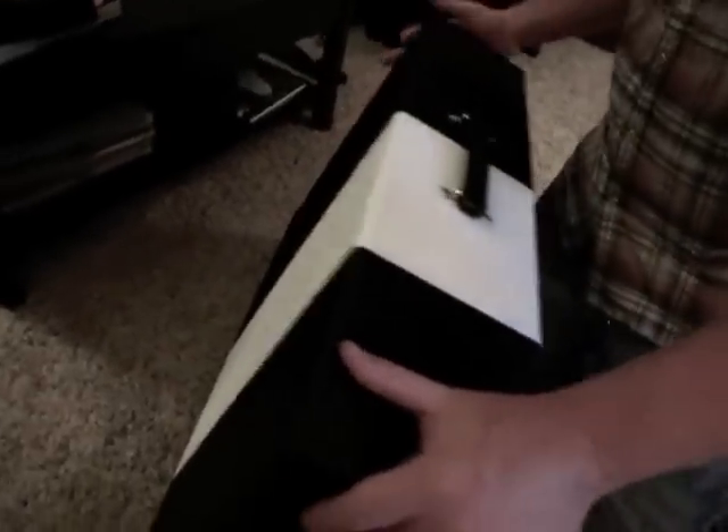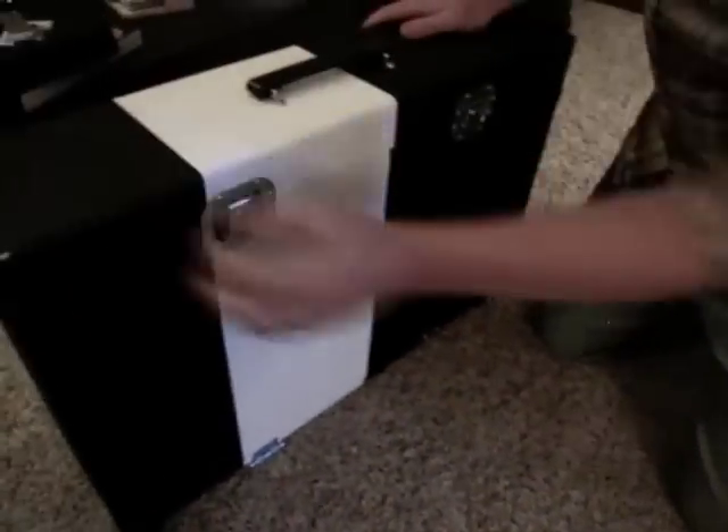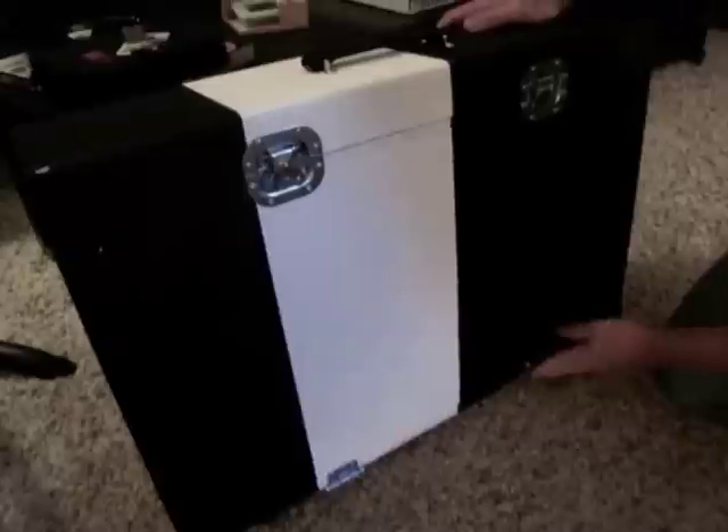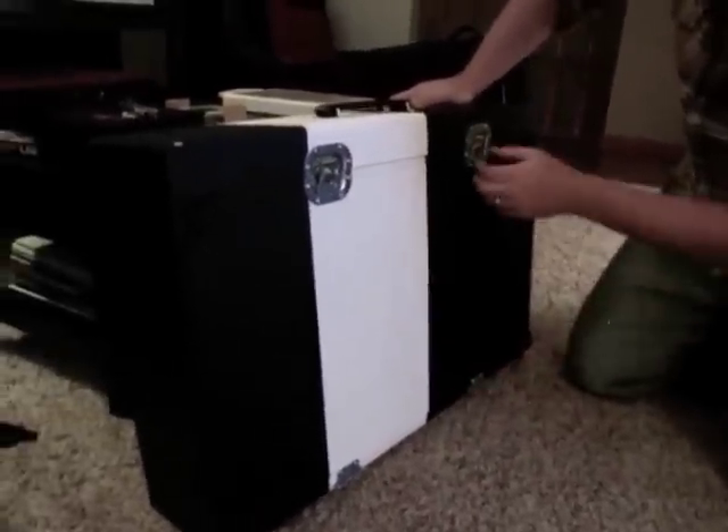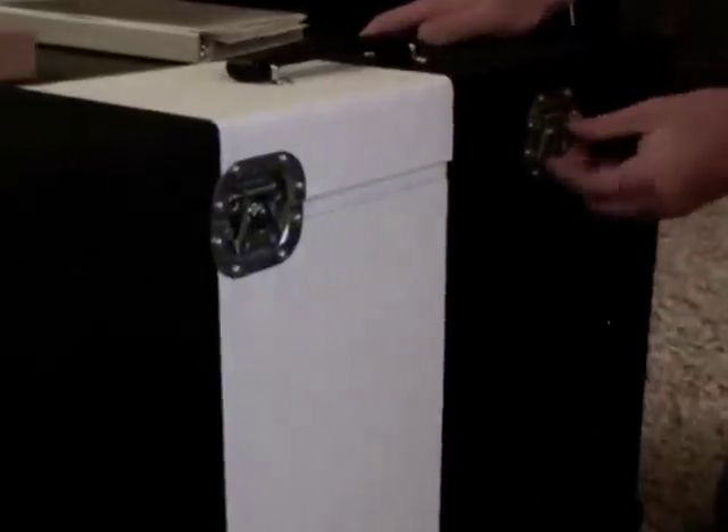So here is the case — obviously the outer case — and the board actually folds into it. We have these hinges here, these locking hinges. The board hooks into here and these two butterfly latches right here.